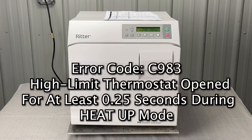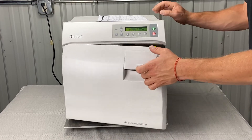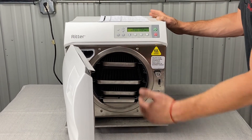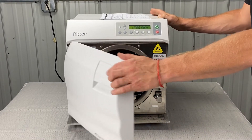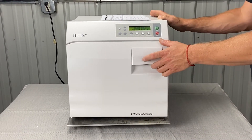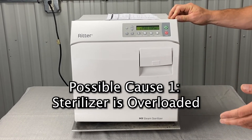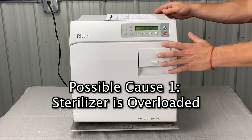We're going to talk about the Charlie 983 error code. The first thing we're going to do is let the unit cool down, open it up, pull all the instruments out, all the trays out — everything's coming out — and we're going to run an empty cycle. One of the first causes on this list is that the sterilizer is overloaded, so let's rule that out completely.